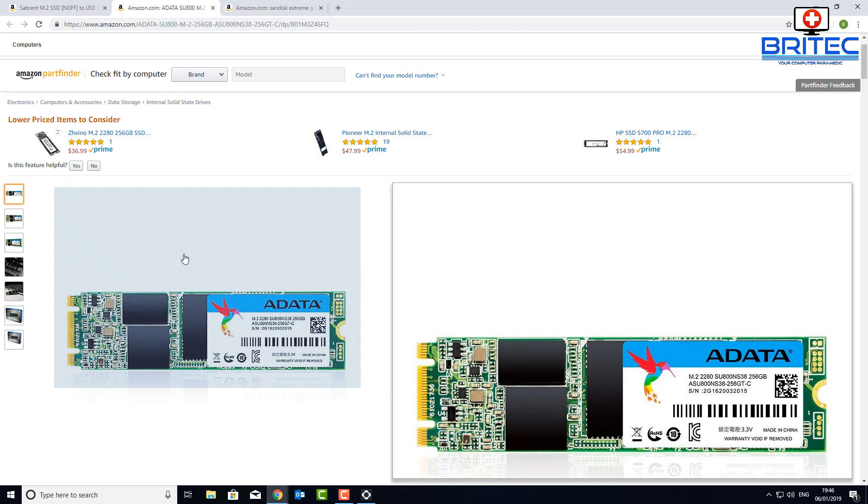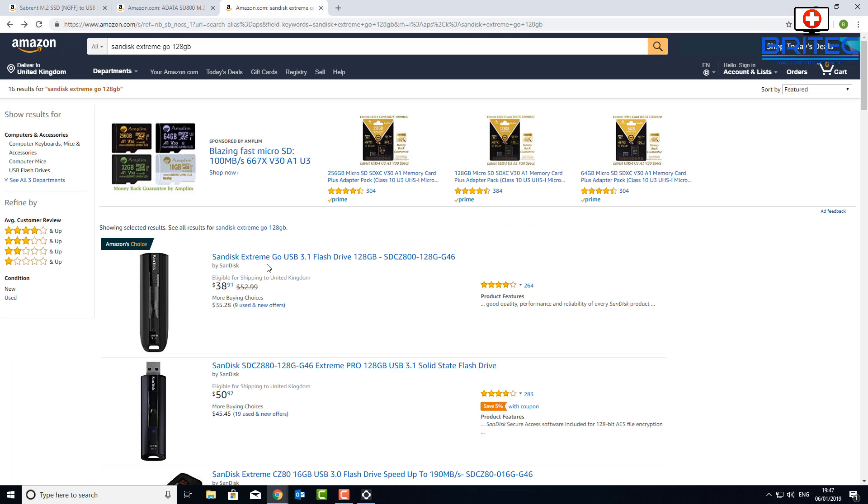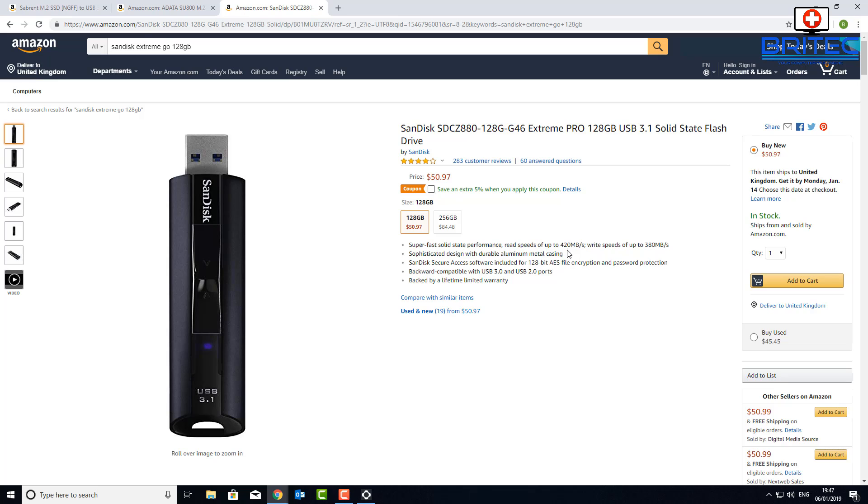I'm using the ADATA SU800, which I had available — it's around 42 dollars. So all in all you're looking at about 52 dollars for 256 gigabytes of space with fast speeds. Looking at the SanDisk Extreme Go, that's around 38 dollars on sale for 128 gigs. The Extreme Pro version is about 50 dollars and is faster — they claim 420 megabytes per second read and up to 380 write, though speeds can vary.